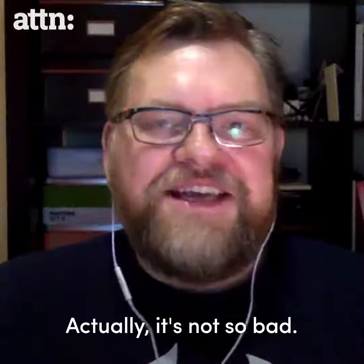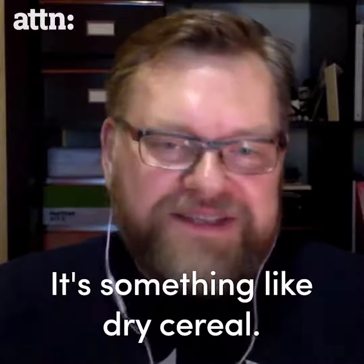What does it taste like? Actually, it's not so bad. It's something like dry cereal.